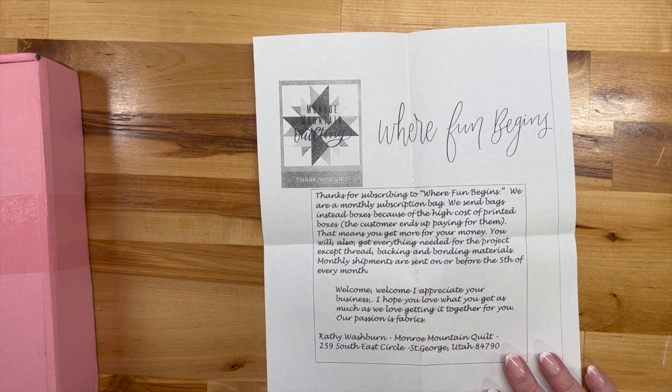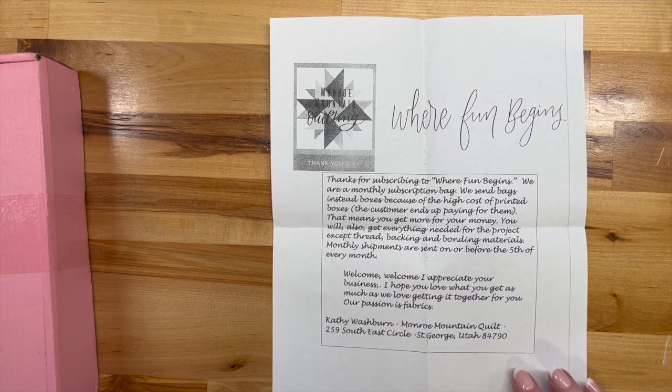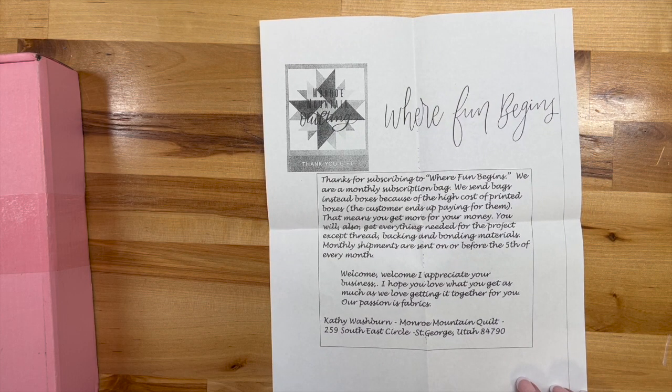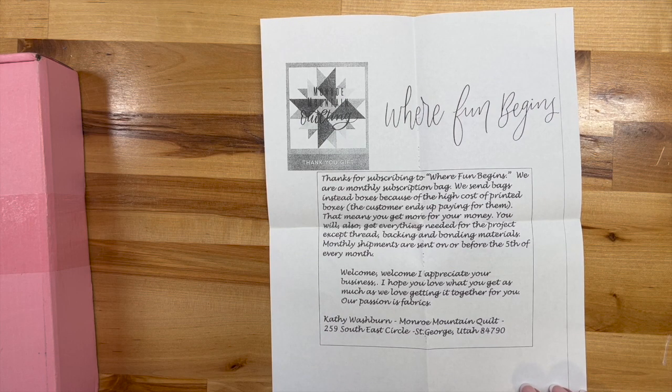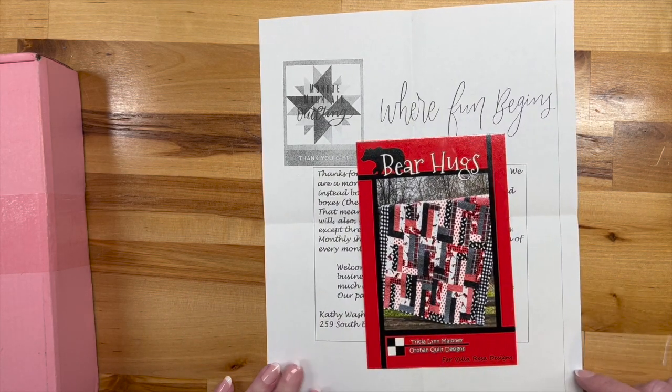It's called 'Where Fun Begins.' They're a monthly subscription bag — they send bags instead of boxes because of the high cost of printed boxes, so the customer ends up paying for them. Good thinking — that means you get more for your money. You'll also get everything needed for the project except thread, backing, and bonding materials. Monthly shipments are sent on or before the fifth.